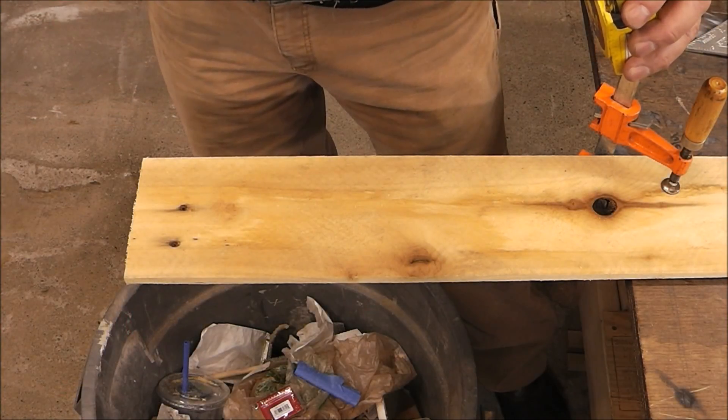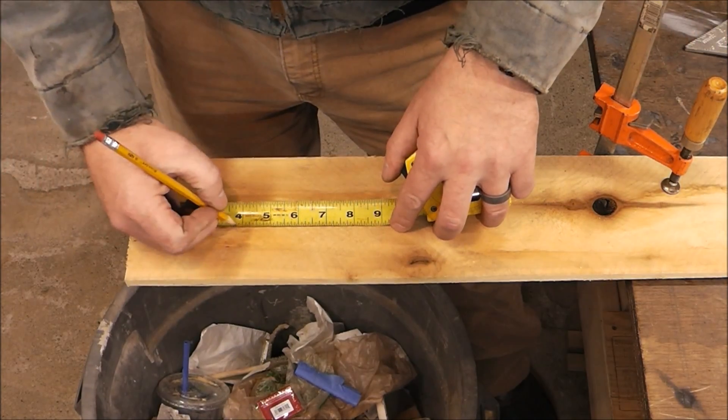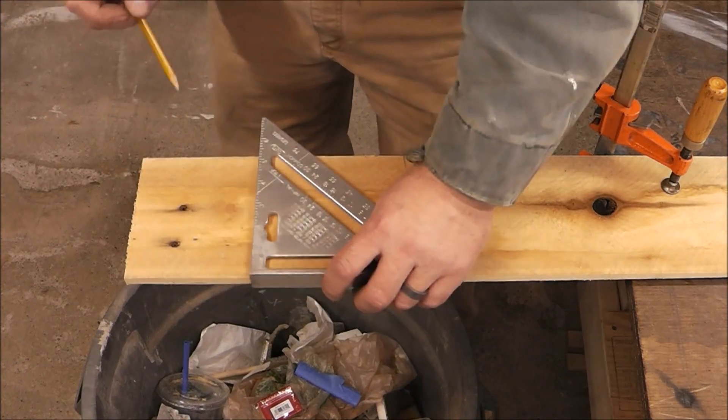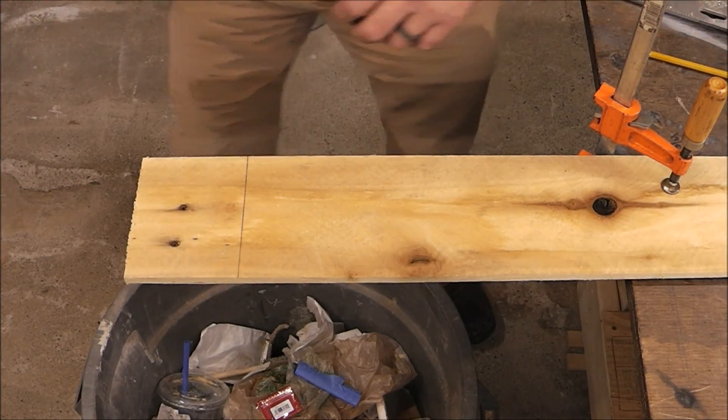Let me bring you in and show you how you guys can do this. I've got a scrap board here set up just for demonstration purposes. Let's say you want to cut a piece four inches long — what you're going to do is make your mark with your pencil and your speed square.